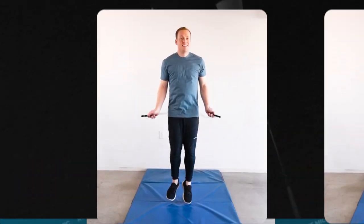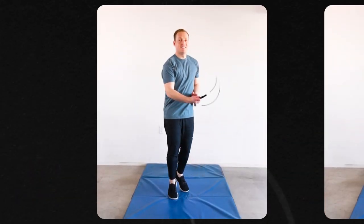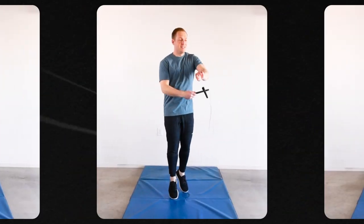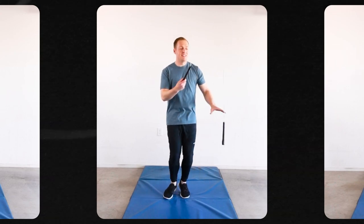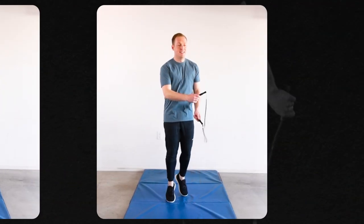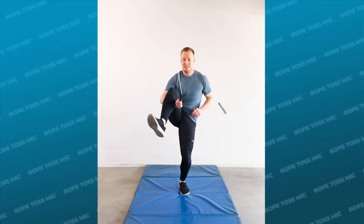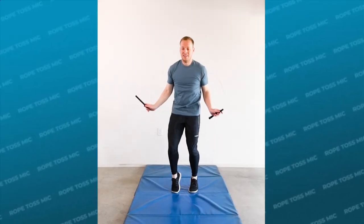There are actually three main ways to let go of the rope. The first is a pop mic where you place the handle on your wrist and pop it into the air. There's also the rope toss mic where you basically just throw the rope up into the air, and then there's the wrist mic where you release the rope lower than your turning hand. You need a different releasing method depending on the combo you're doing and the rope that you're using.